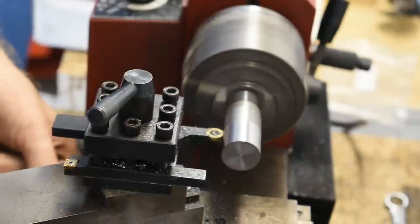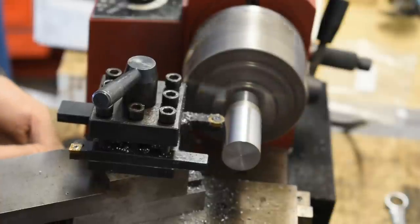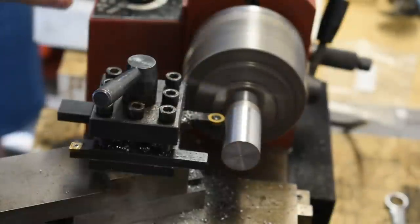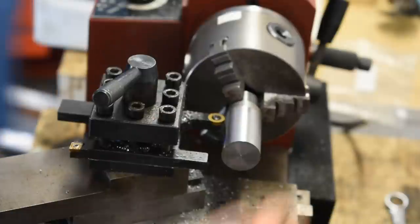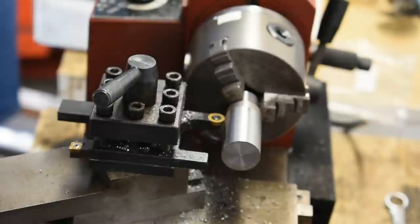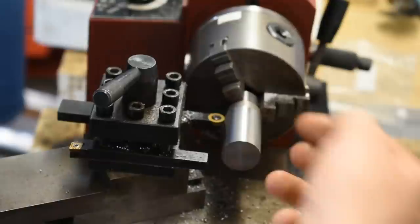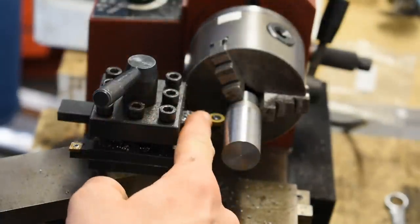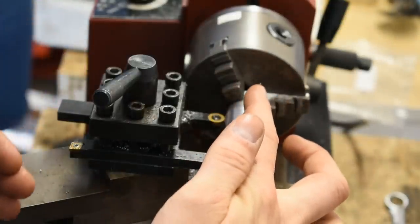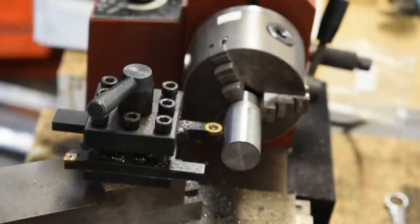Nice and slow, nice and easy — what the round insert will do is create a nice shiny finish. Normally I wouldn't keep cleaning it, but I want to keep it visible for viewers. As Chirpy said, when you get to the end, stop — don't pull the carriage back this time. Watch the edge so you don't drive the tool into the jaws. Turn it off — that's pretty shiny! This is about the finish I'd usually get after polishing with compounds or sandpaper up to 500 or 800 grit. This tool bit just saves you hours of work with that nice round on there. To retract, draw the entire cross slide back, then bring the whole carriage out.